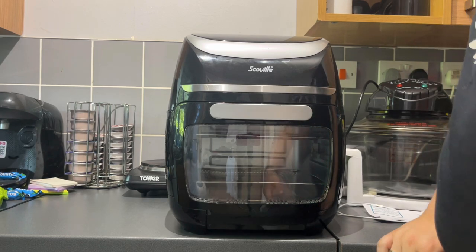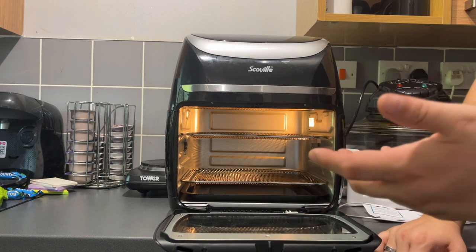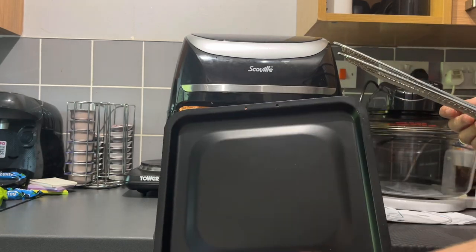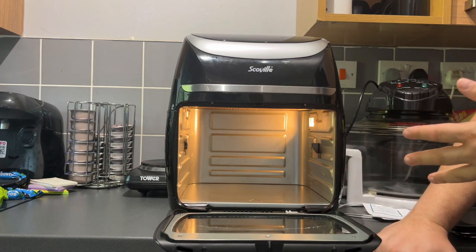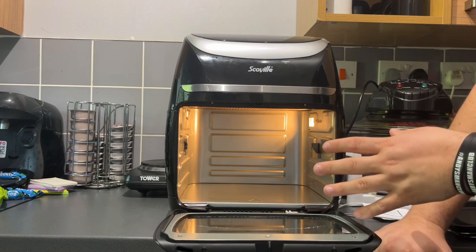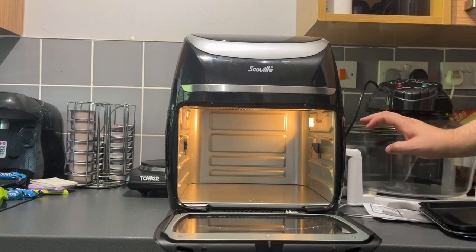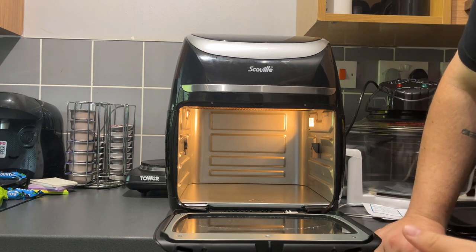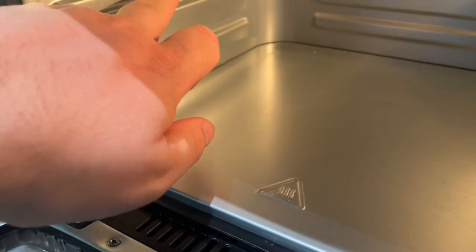When you turn it on you'll hear a beep, and when you open it up you'll hear a double beep — and obviously you've got a set light. What I got with it is two baking trays and a drip tray. I'm taking those out so you can actually see inside. It's an 11-litre capacity, single cavity air fryer — not a dual compartment. This is the reason I wanted to buy this, so I can use it alongside my halogen oven for different temperatures and cooking times.